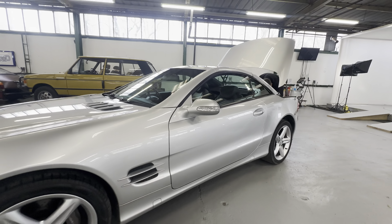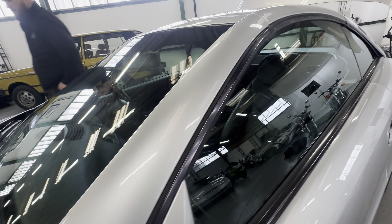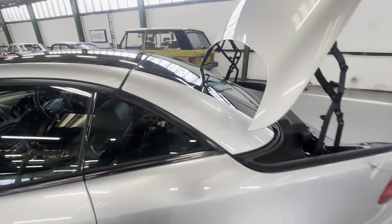Lovely and tidy around the arch on that left hand side, sitting lovely and level. Wing mirror cap again crack free on both sides on the left hand side. As we come up onto that roof, no corrosion in the normal places on the corners, no complaints across the roof.